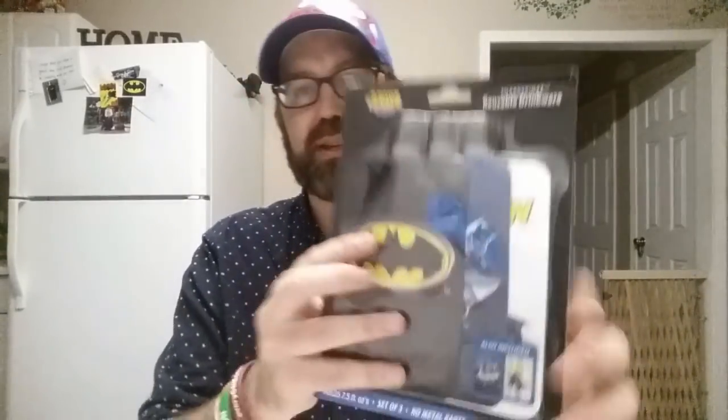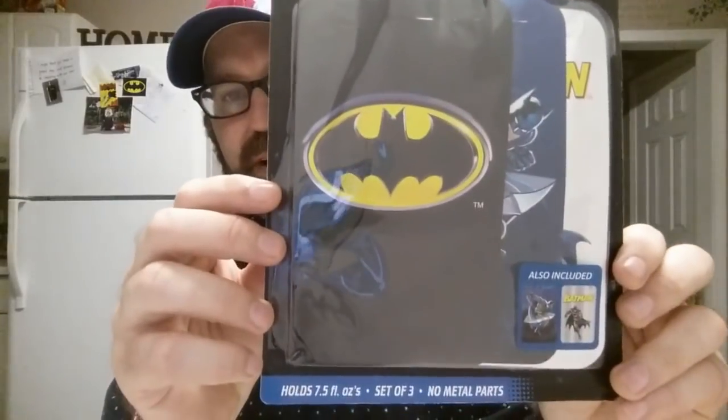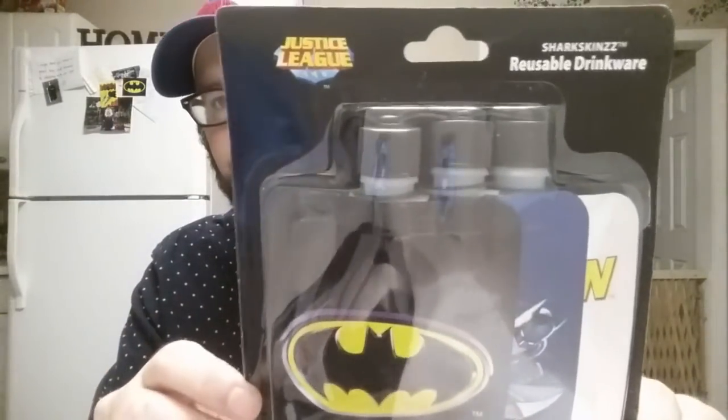That's essentially what it looks like. Very cool. I've never seen these. Thanks so much Austin, I really appreciate that. Alright, on to the next.